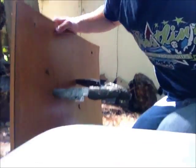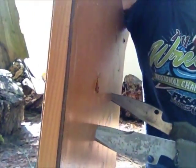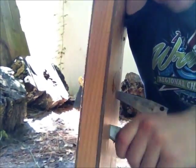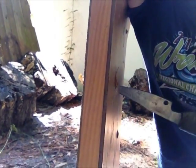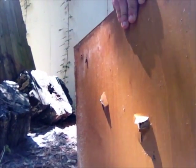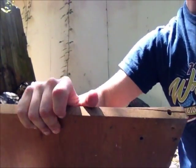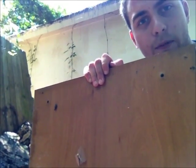Look at that right there. I would say that's probably every bit of two inches came out the back. Both of them. And this is probably almost an inch thick. That's pretty ridiculous. Let's use a half spin technique.